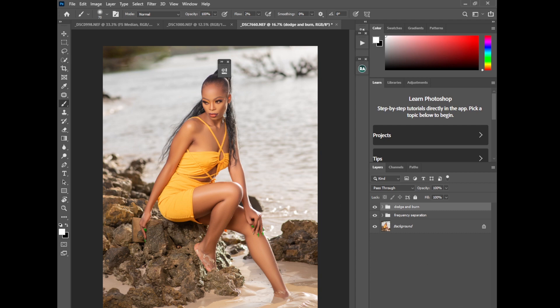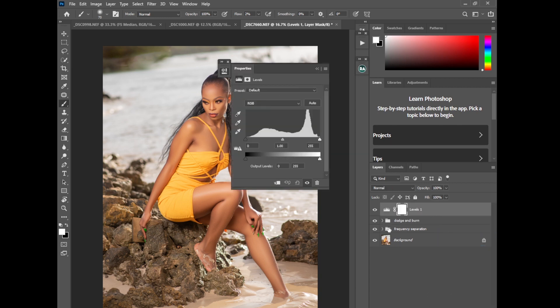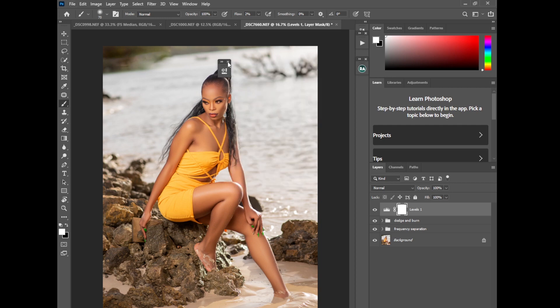I'll go to New Adjustment Layer > Levels to bring contrast into this image. Press Alt and push the shadow point in to about 7, then pull the highlight point in a little, and adjust the midtones/neutrals to wherever makes the photo look nice. These are the shadows, these are the highlights, and these are the midtones. That's perfect — the image looks nice.